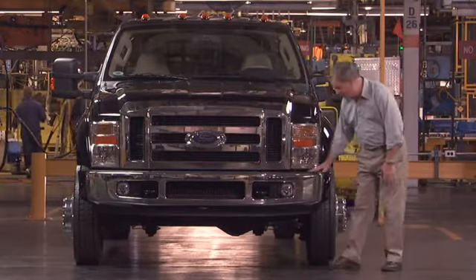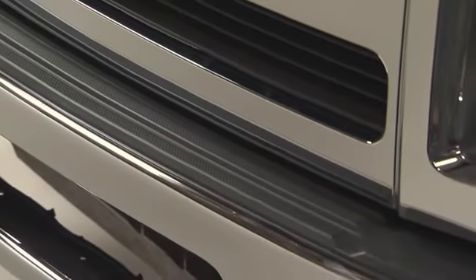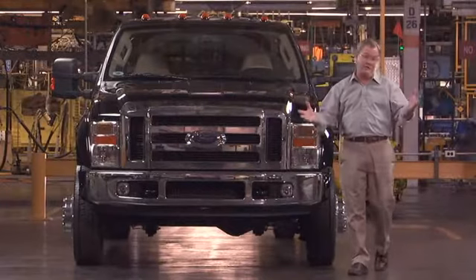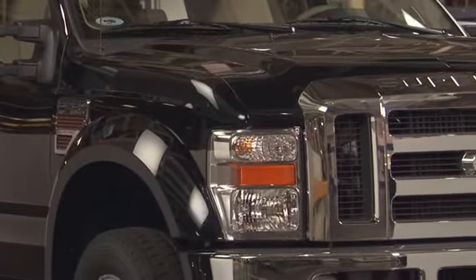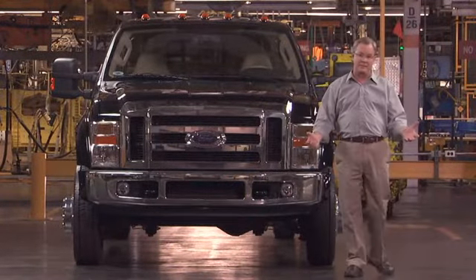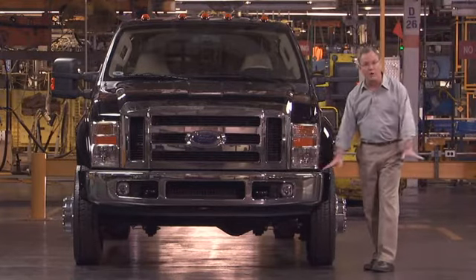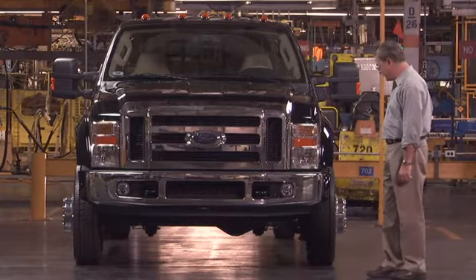Other key details, some more subtle than others. There's an integrated step pad built right into the top of the front bumper, so when the hood is up it makes it easy to step up and check service items. And you may have noticed the stacked headlights — that's a big change in this market because it's not being done by anybody else. Ford decided it was time to bring the primary lighting system down lower, making it less distracting to oncoming drivers.